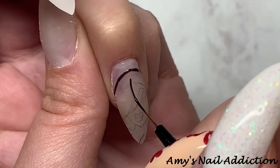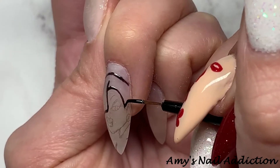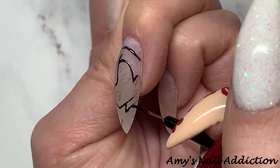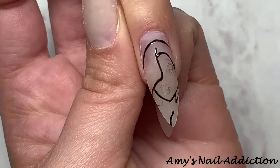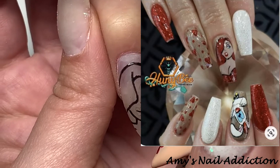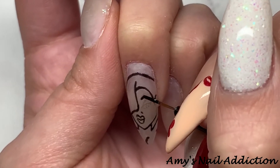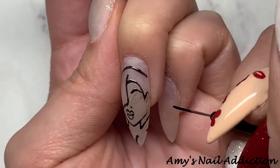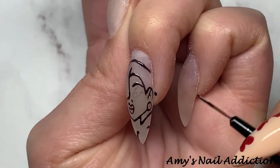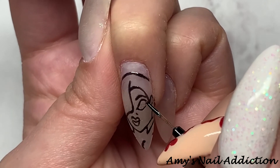I take my Madame Glam Perfect Black and use this as the outline color. I go ahead and outline it in the gel polish and then do a full cure. I only did Jessica — I did not do Roger Rabbit as well — because I can only do characters on one of my hands. If I were doing it on someone else I could do both characters, but on my own only one.